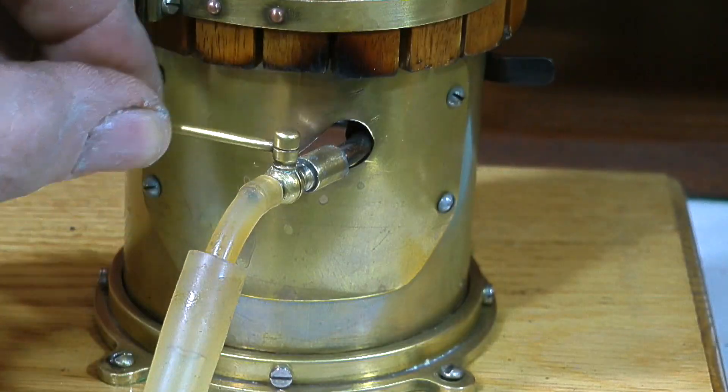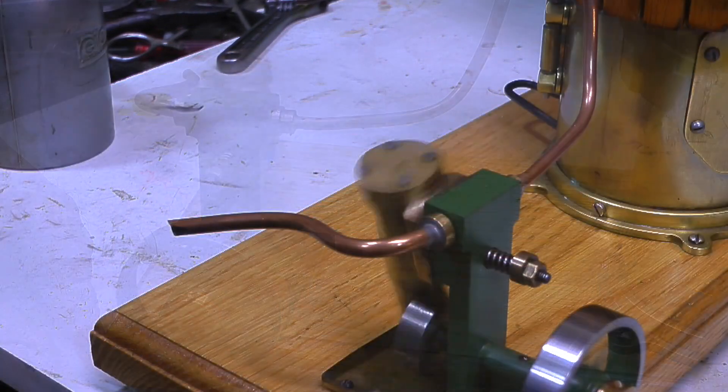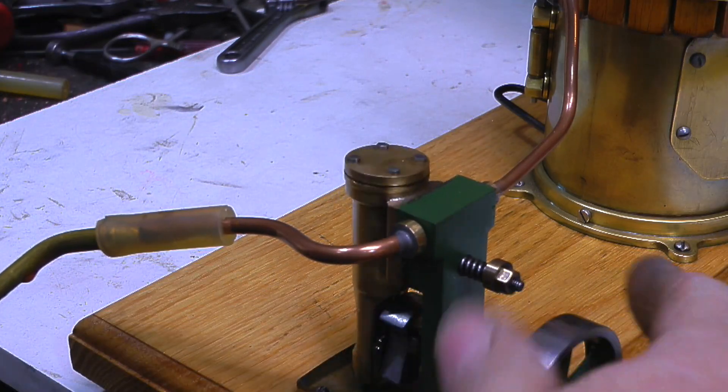Time to connect the air supply to the boiler and see if it works — and indeed it does. It runs quite well; it's a bit of a rattler but it's going at too high a speed. It's a good bit quieter when I drop the pressure with the valve on the compressor.